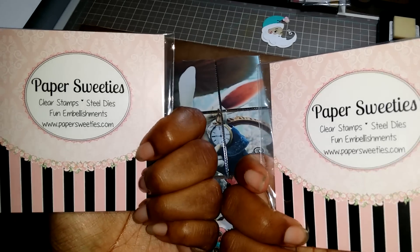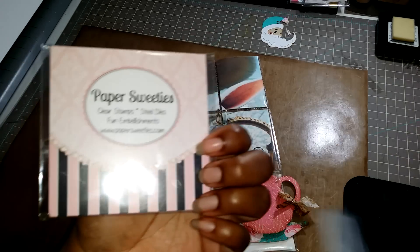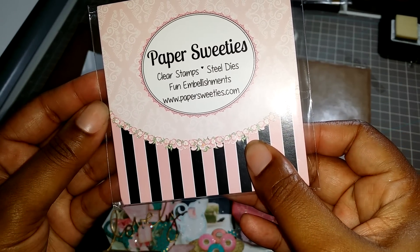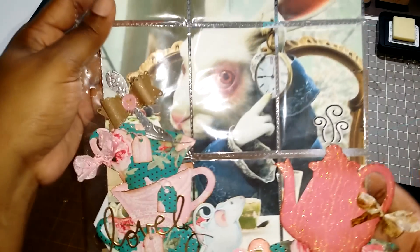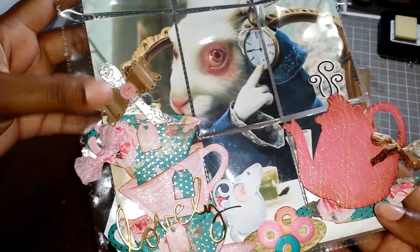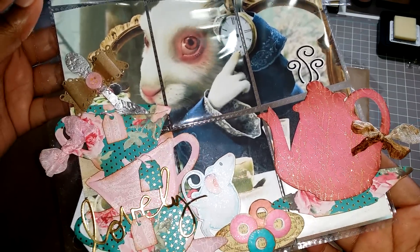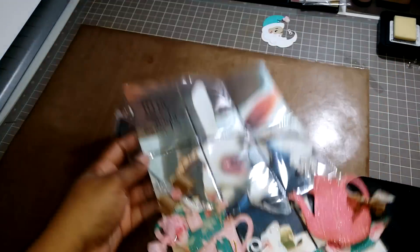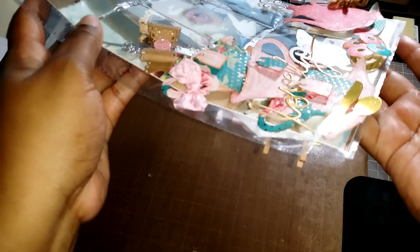That's their website, for those of you who may be interested in those. I used that for the steam. Then I just have some seam binding and this pink and this vintage photo over here. I really loved how this turned out. This is all very dimensional, as you can see.